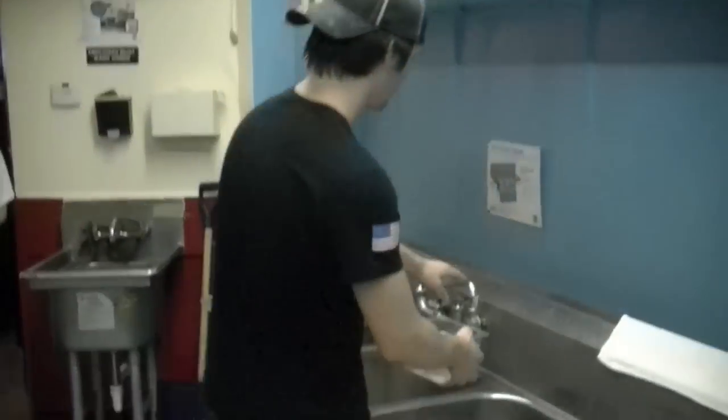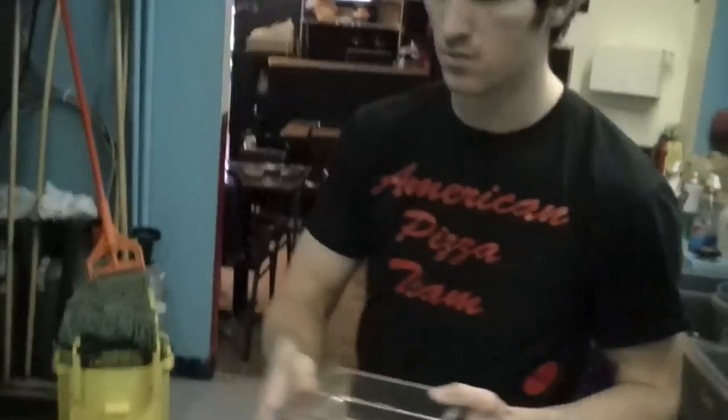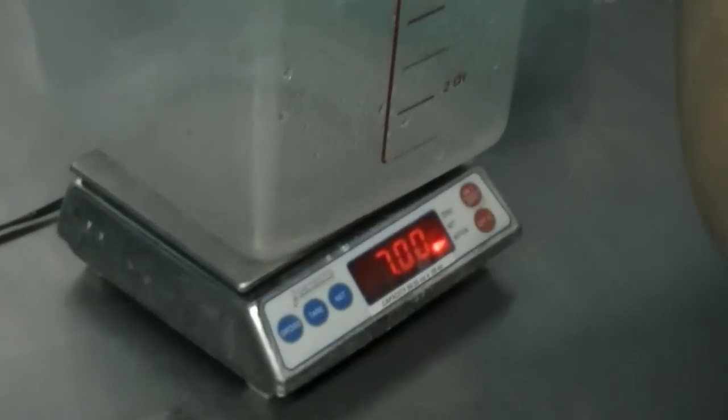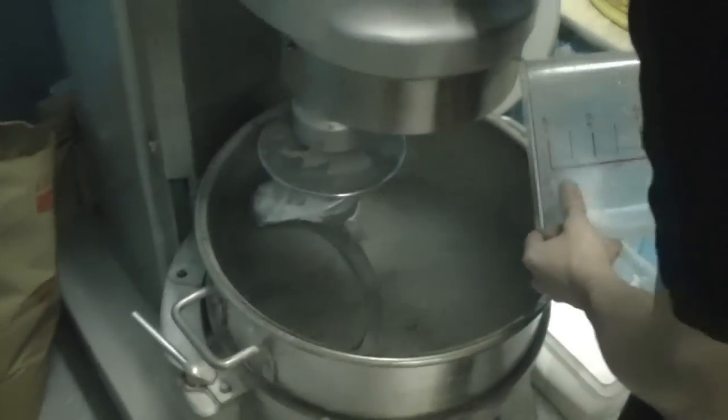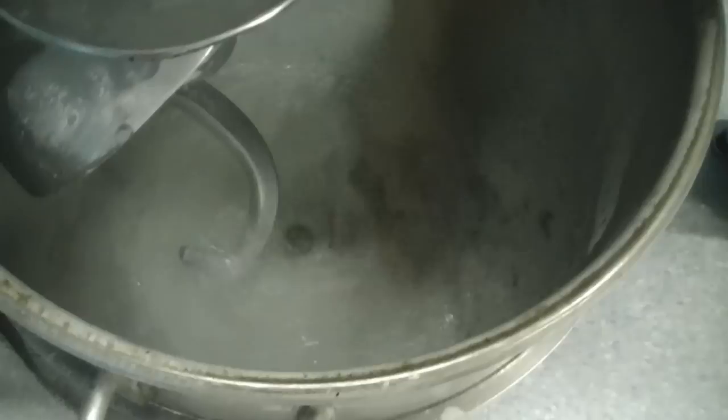The total weight for a 10 pound batch should be 88 ounces of water. After we add all the water, we're going to stir the salt into the water to help it mix in there. If your hand isn't freezing, you did something wrong.